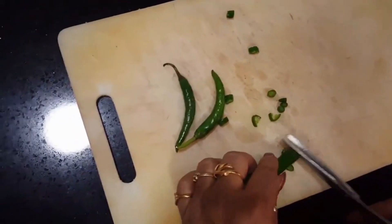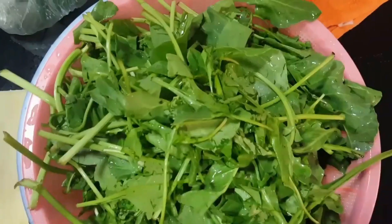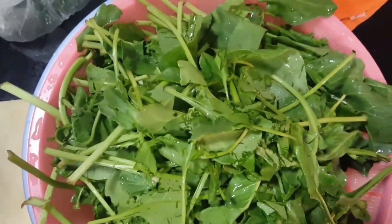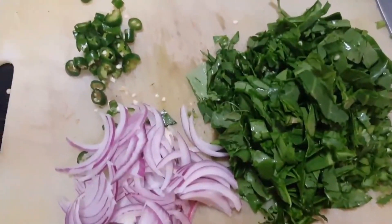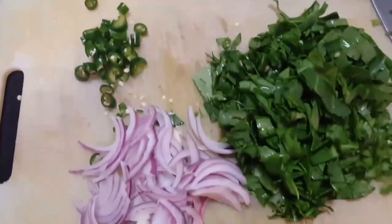For that, we are going to chop green chilies. And we have spinach — we will also add a little spinach in the pakoda. Here we are ready with our onion, spinach, and little green chilies. This is all going to go in our basin.